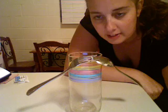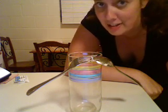This trick with the spoon, fork, and toothpick balanced on a glass is really a case of physics.